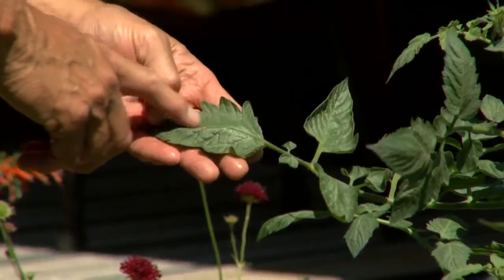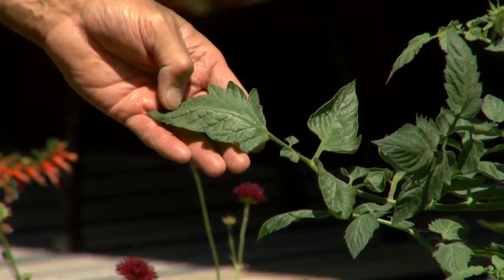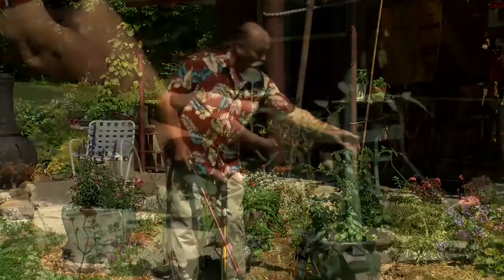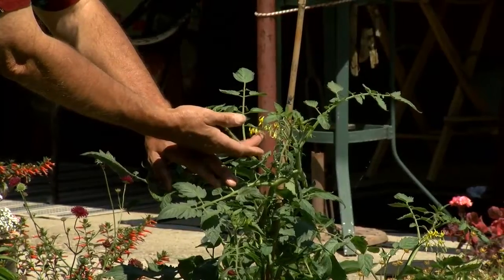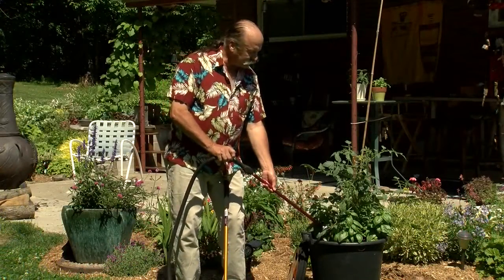Also, wet leaves are the perfect environment for fungal diseases to start, so you want to keep them dry to keep the plants healthy. Spraying with water would also wash the pollen out of the flowers. No pollen, no fruit. So watering the base of the plant is definitely the way to go.